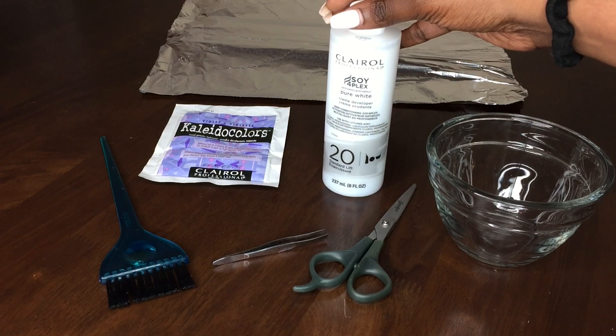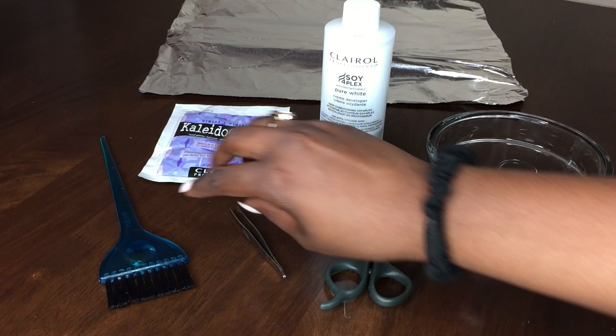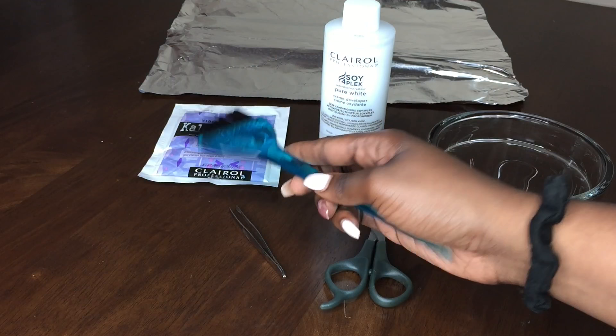I'm going to be using this with the Clairol 20 developer. Of course you will need scissors, some tweezers to pluck the closure, a mixing bowl, and I like to use this perm brush just to help me mix everything and apply the mixture to the closure.